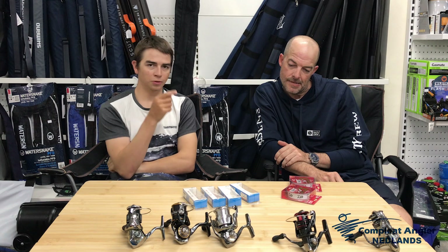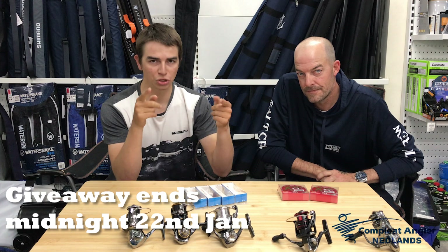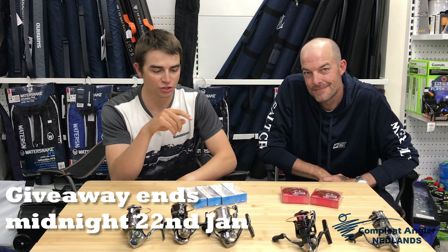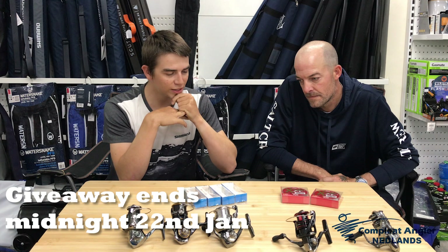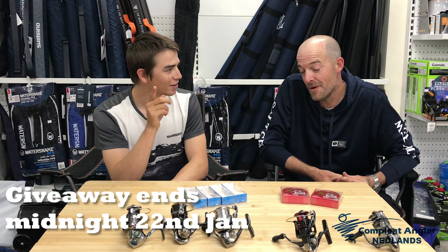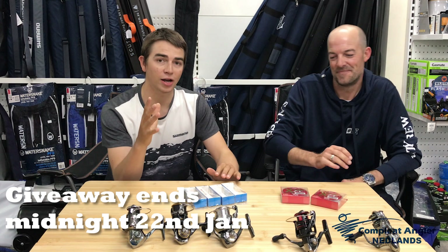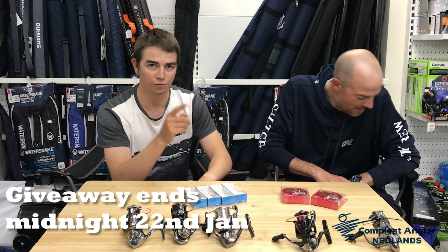To enter the giveaway: we'll do the same as the Infeet giveaway — subscribe, and then comment. What are they going to comment? What's your personal best whiting on topwater in WA? I'll be very impressed if anyone puts a 40 up. If you've caught a 40, or even any big whiting, you've got to crack a photo and send it through to us on our Instagram or Facebook Messenger — we'd love to see it. The 40 is the Holy Grail. If any of you guys have cracked the 40, we'd love to see it and we'd love to hear your thoughts on the video. Thanks for watching, legends. We'll see you in the next one. Cheers.